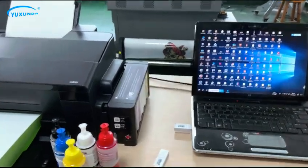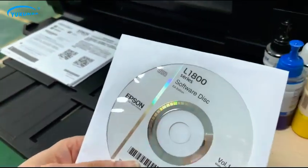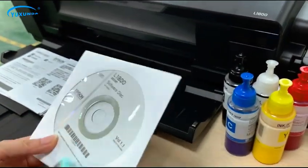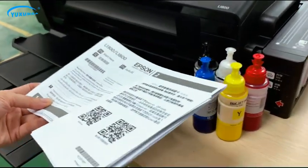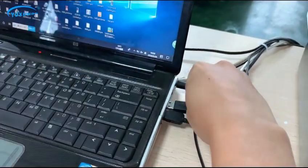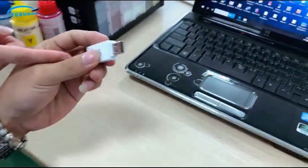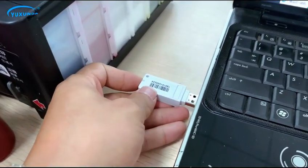Then we are going to install the software — install the printer driver. This is the original Epson driver. You can check the menu from Epson; this is the original menu, English version. Now let's install the driver, connect USB. And install this dongle — this dongle is for running the software.